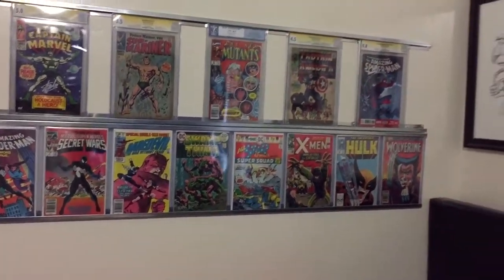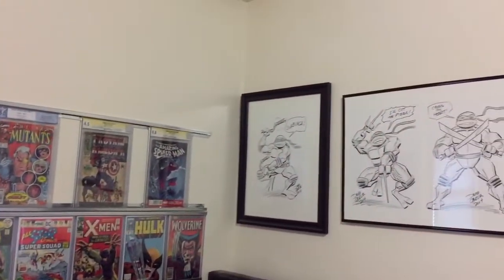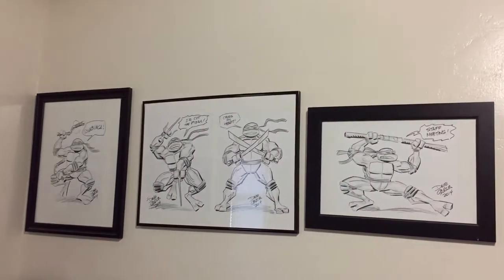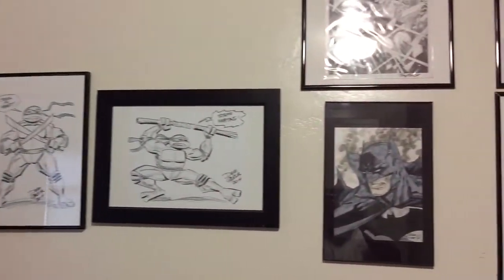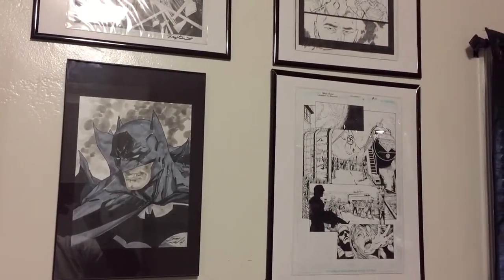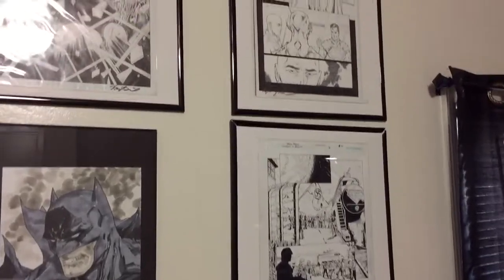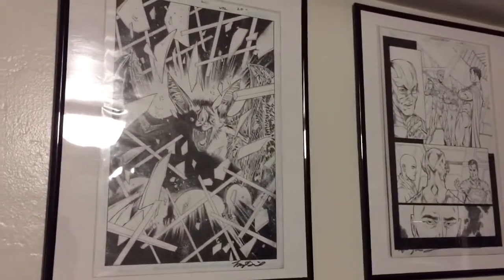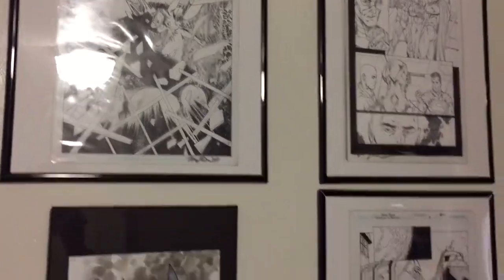That Swamp Thing is signed by Bernie Wrightson. Let's continue. Some cool TMNT stuff — all original artwork. It's my favorite of the bunch.